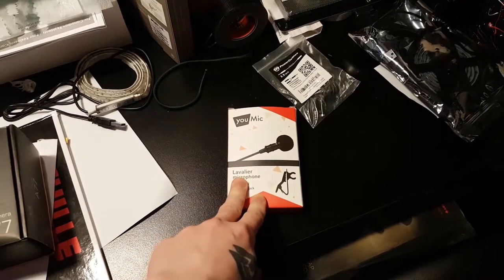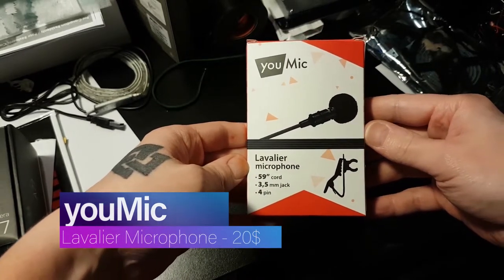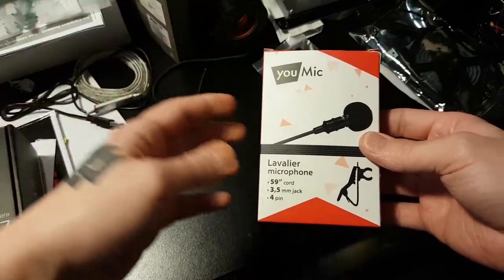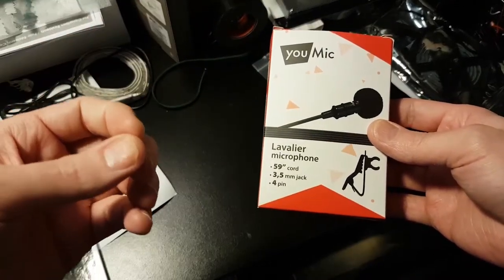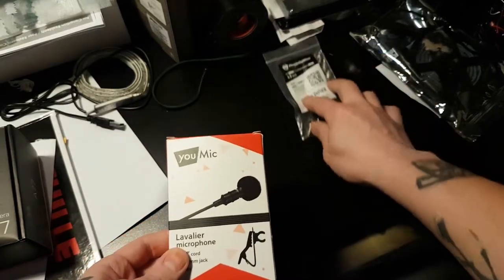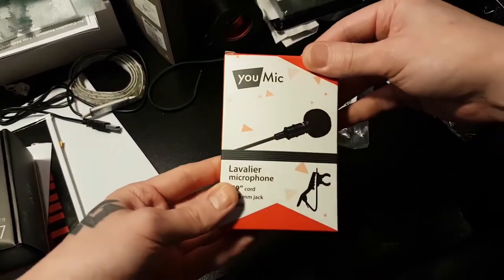The first thing is this mic — it's a lavalier microphone, obviously for filming. Right now it's not plugged in. The way we're going to test this: once I open the box and take the mic out and show it to you guys, I'm going to plug it in. You guys will be able to tell the difference. We also have an adapter and we'll check this out right after. Now let's open this.